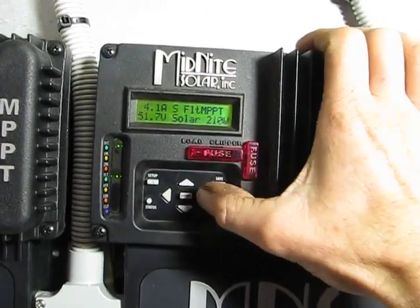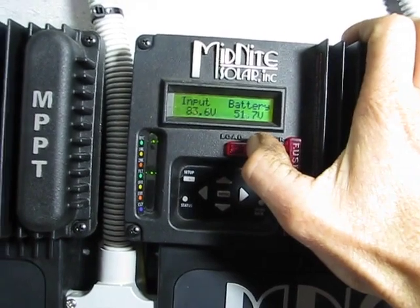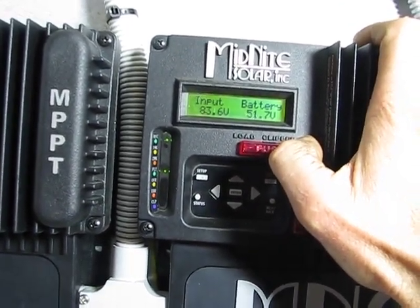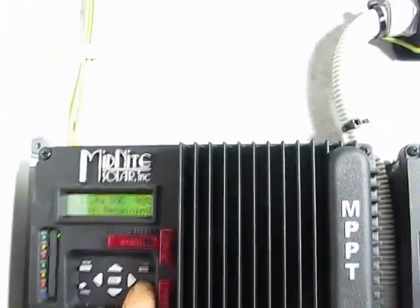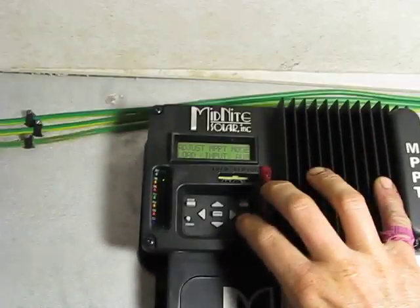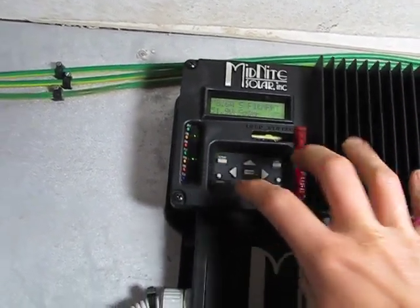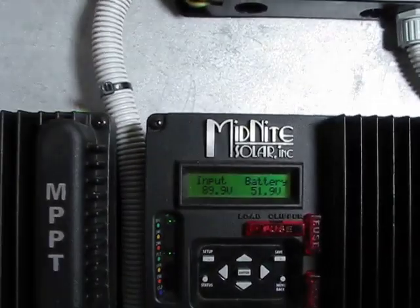51.7V is the battery voltage, which can be seen there. Input voltage has now gone from 100 down to 83.5, presumably because the battery voltage is lower and it's trying to find that maximum power point. So let's turn the solar controllers back on and see if that has some effect.